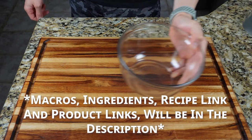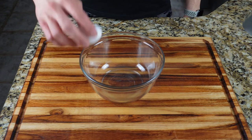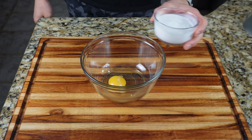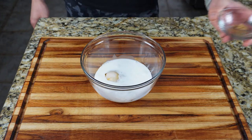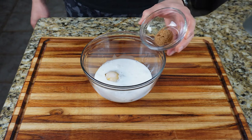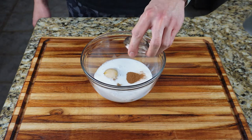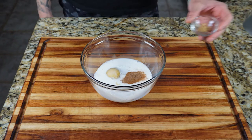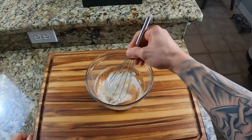This French toast recipe is for four slices, but you can double it and make eight. Take a medium bowl and add one large egg, half a cup of any milk of your choice — I used unsweetened almond milk — half a tablespoon of brown sugar substitute (I use Swerve), half a teaspoon of ground cinnamon, half a teaspoon of vanilla extract, a quarter teaspoon of ground nutmeg, and a quarter teaspoon of ground ginger. Whisk your ingredients until smooth and combined.